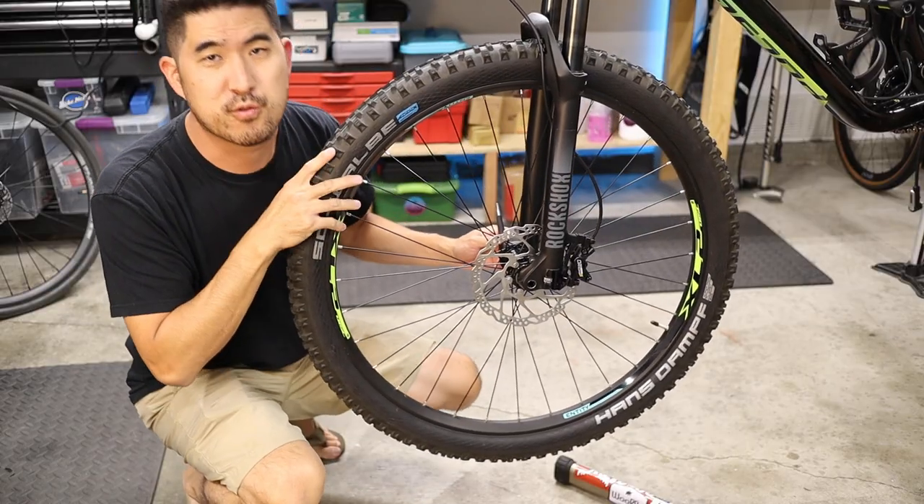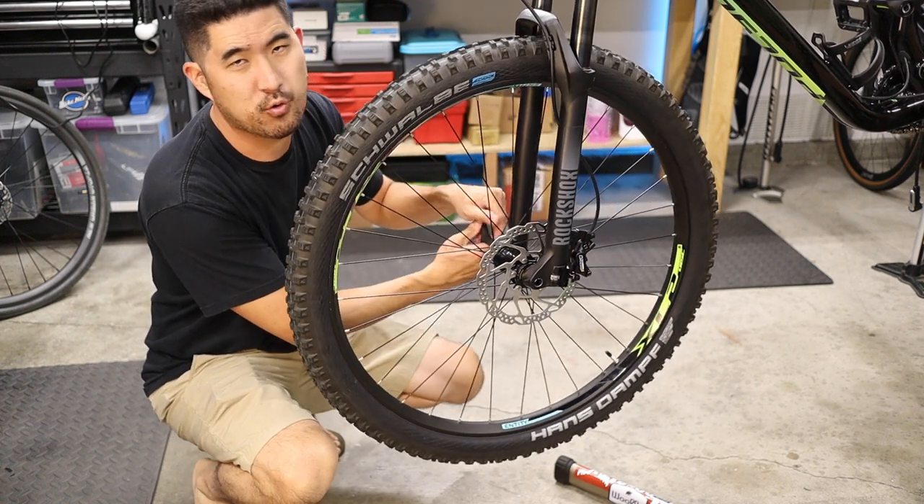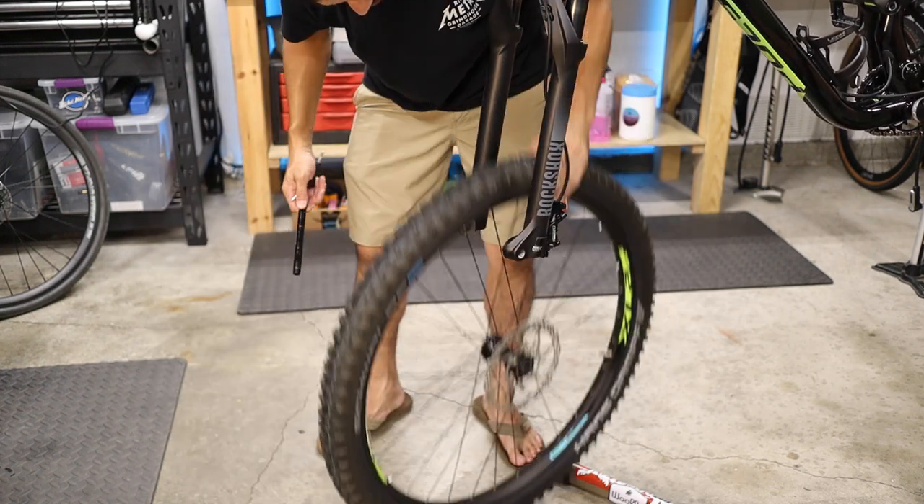I'm going to demonstrate this process for the front wheel, but the process is exactly the same for the rear. First thing you want to do is drop the front wheel off of the fork. The RockShox Recon is going to be a 6mm for the thru axle.